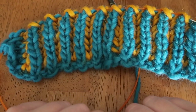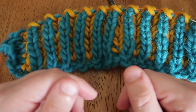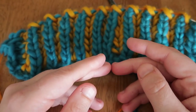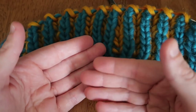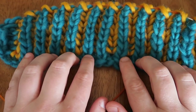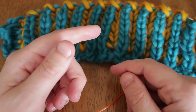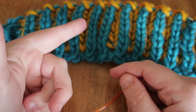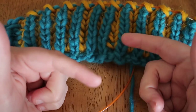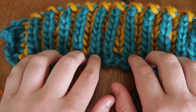I definitely recommend this technique for crocheters who are learning how to knit, because it's much more of a natural feel. Most crocheters are used to always keeping their yarn at the back of their work. Traditionally, brioche tutorials show continental or English style knitters constantly moving their yarn back and forth, but with this method you don't have to do that.